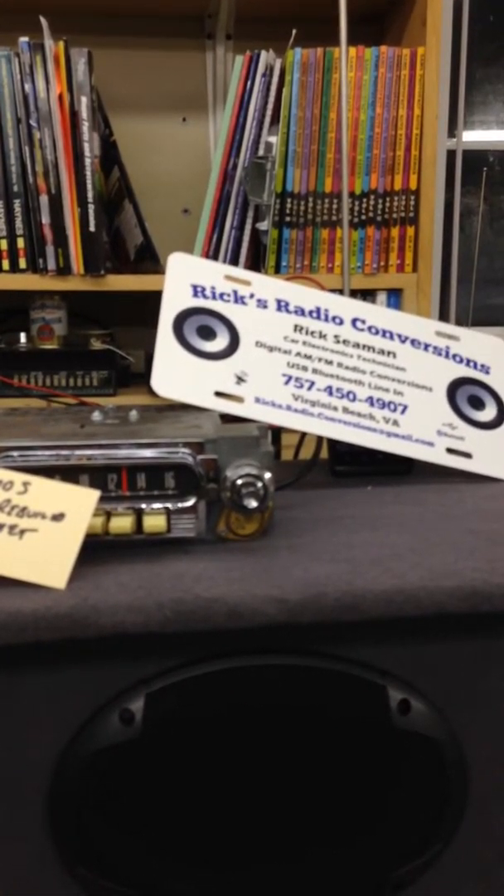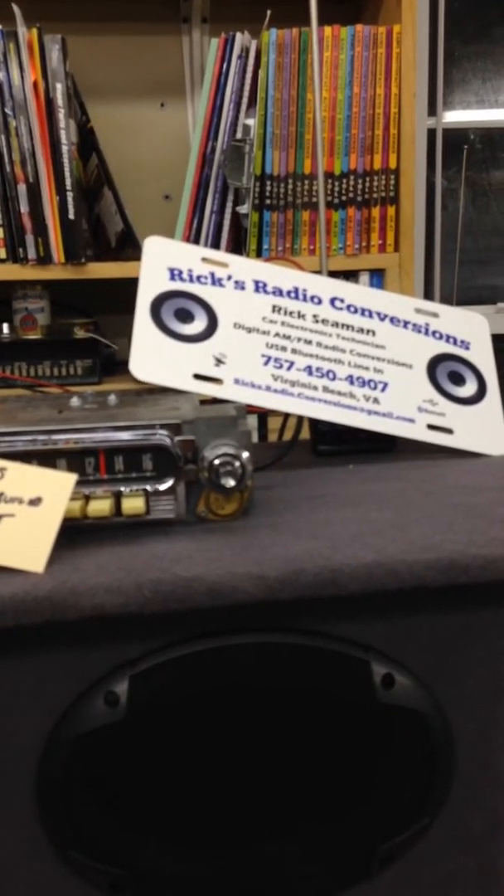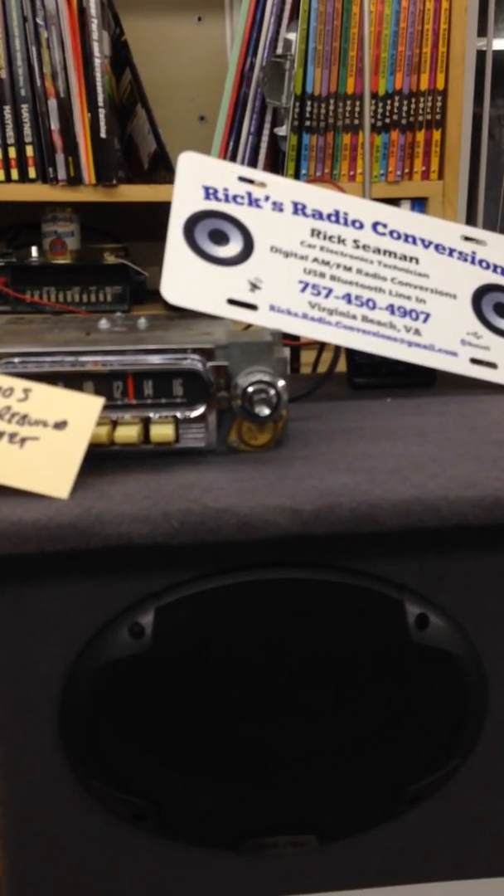Dan, your radio's ready. Not as cool as a Chop, Cut, Rebuild license plate, but just the same. Alright y'all, that's it for now. Bye.